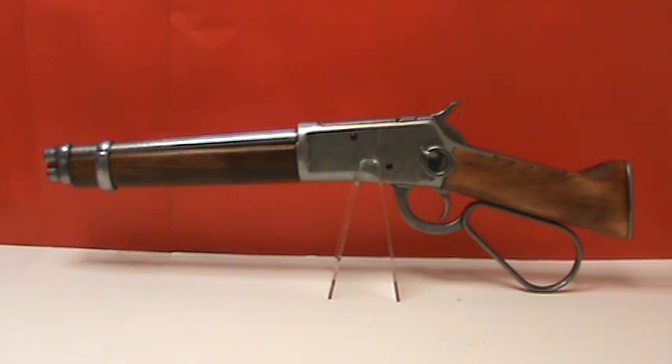This is a must-have classic for all Old West collectors, and it is reasonably priced. Once again, the Mare's Leg, item number 1095.